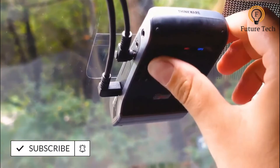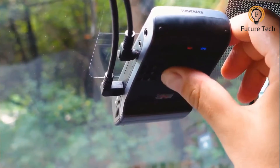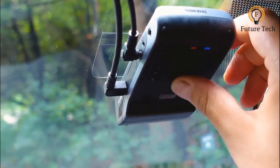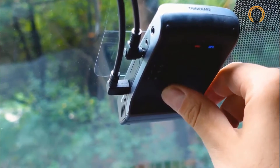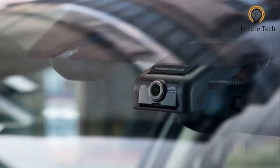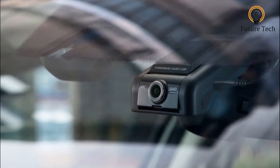As with the Q800 Pro, the U1000 has GPS and a suite of driver assistance and safety systems, including red light, speed camera, and average speed warnings. There is no display, but the U1000 is still quite large.